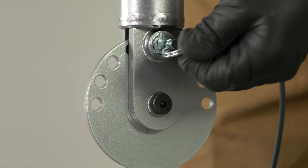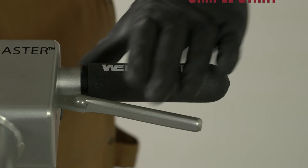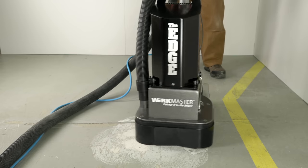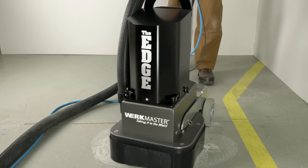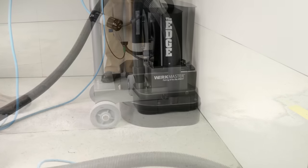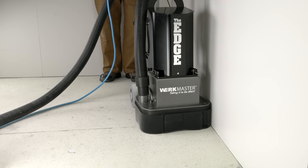Adjust the handle to a position that is comfortable for you to operate the machine. To start the machine, squeeze the lever on the handle towards you and press the start button. You are now ready to begin grinding. Keep the Edge in motion to avoid putting tool marks in the floor.